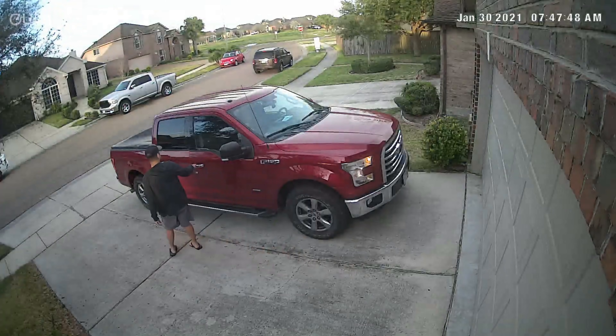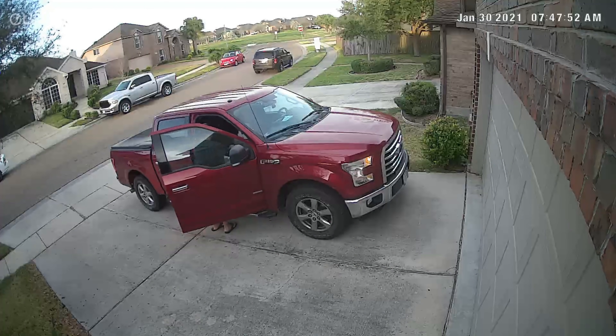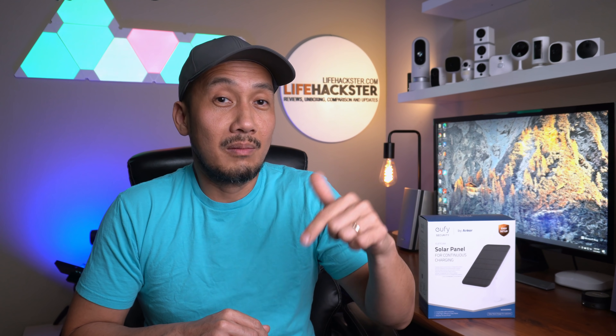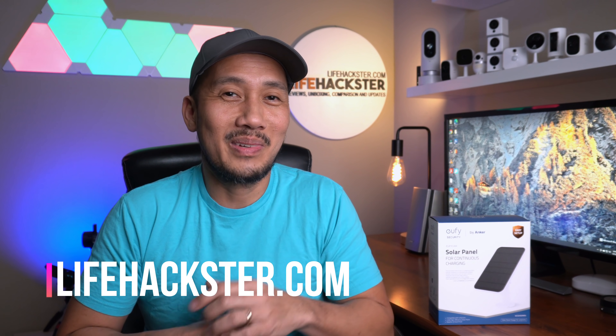It is highly recommended to charge your cameras to 100% first before connecting the solar panel — its purpose is just to top off or trickle charge the batteries. The Eufy solar panel is a long-awaited accessory. Whether you need one depends on your use case. In my front garage area my Eufy Cam 2C gets activated three to four times a day and I only need to charge it every three months, so I don't really need a solar panel. I did a video of a charging hack I'm still using for the 2C without needing to unscrew the camera — I'll link that in the description. But if you're needing to charge your Eufy cameras every month or so, then this solar panel is what you need to continually top off the battery. Any questions, comment down below and see you in the next one.